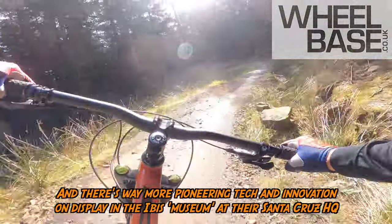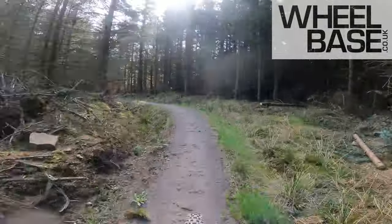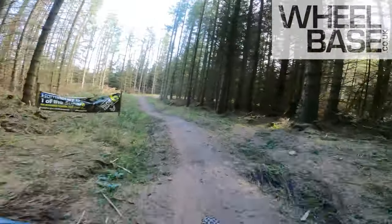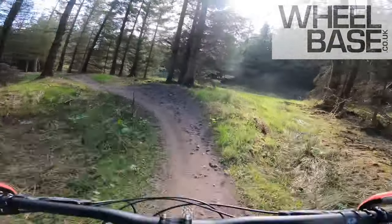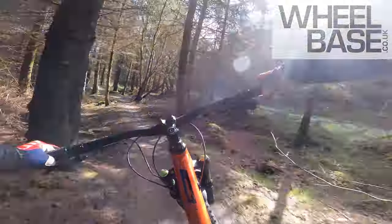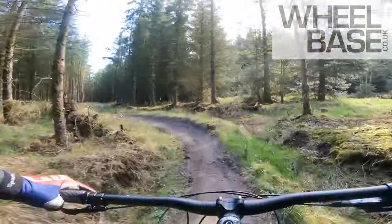There is a Ripmo in carbon — a proper top end bike — but this is purely designed to be rowdy. And you can feel that coil shock. To be honest, you could feel how grippy it was just on the way up. But now, getting through a little patch of bumps, it is so supple and controlled, even though it's arguably too heavy a spring weight for my skinny little ass — it just feels awesome.